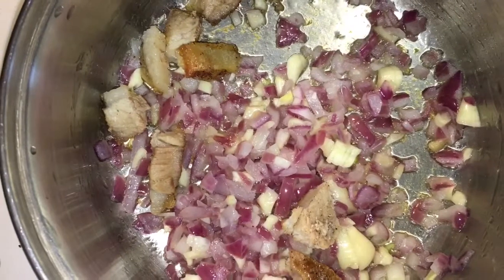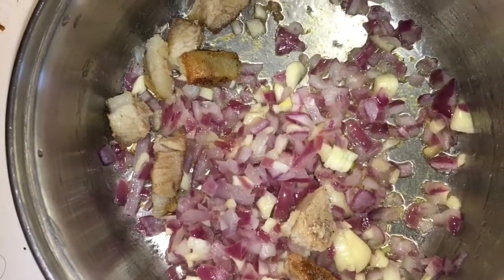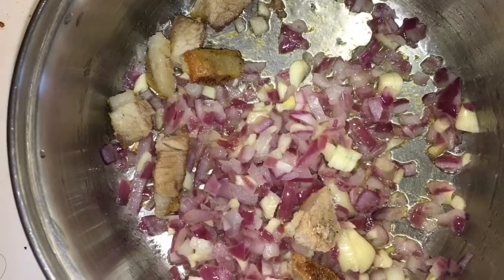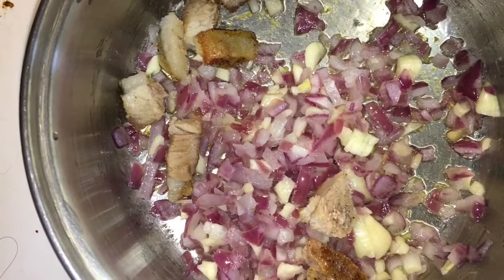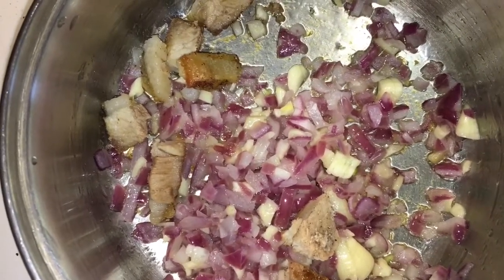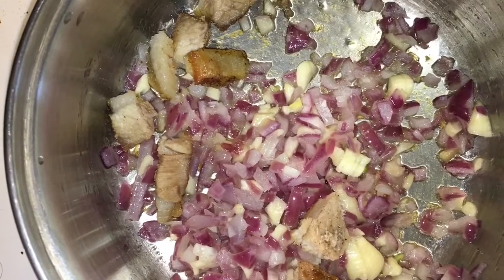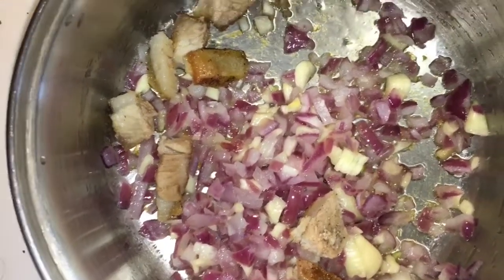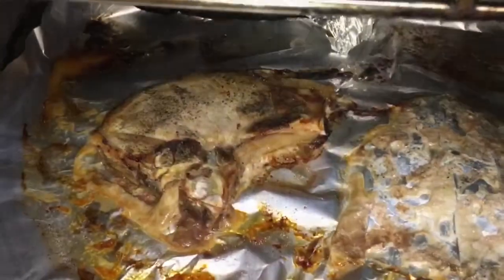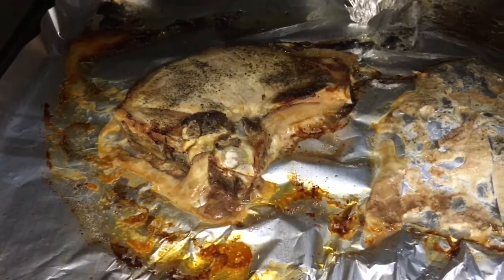So this time I'm gonna show you my new recipe — it's my version of a recipe using asparagus beans and pork chop meat. In this video you can see that I already sautéed the garlic and the red onions, and a little bit of slices of the pork chop grilled meat, but I'm not finished yet.